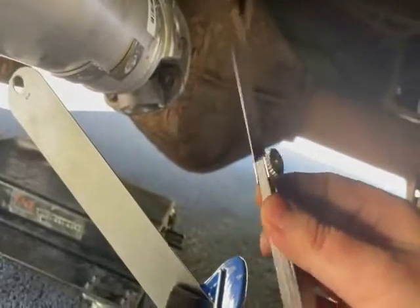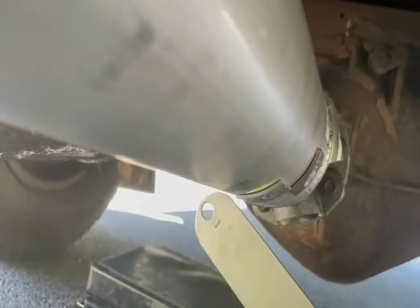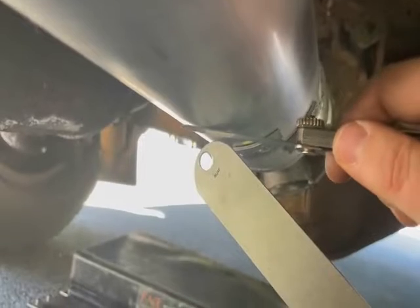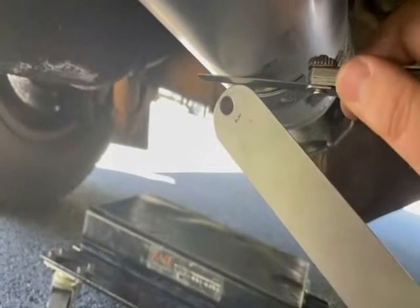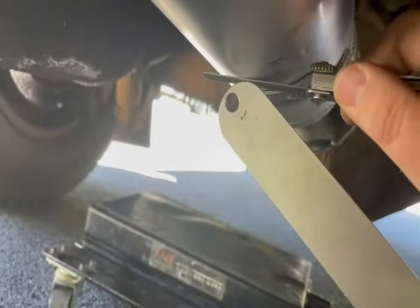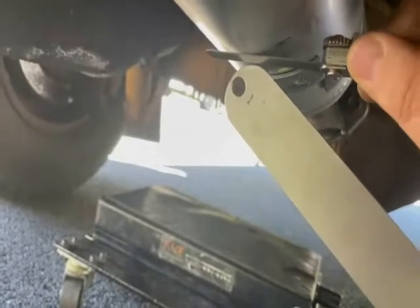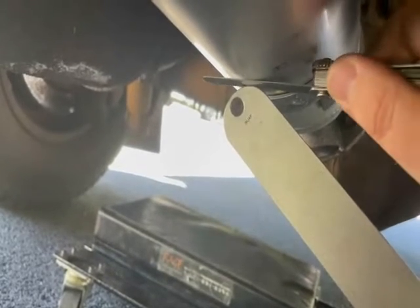That gap is measurable with a feeler gauge — there's a set of simple feeler gauges available at every auto parts store. I think they should sell dial indicators at auto parts stores too, but you have to order those online. This feeler gauge method is extremely accurate — not a caveman method, it's spot on. We try to get the gauge in there without it moving: 25 thousandths is able to pass through, and that's as high as my gauge will go.